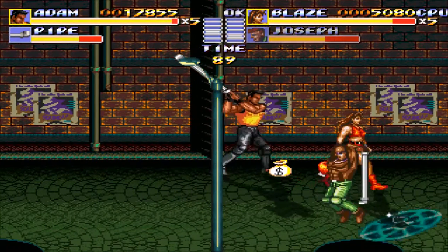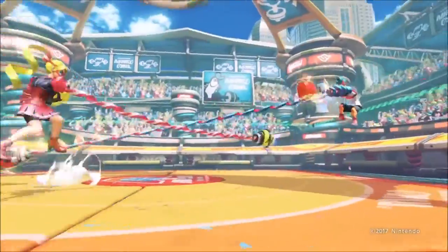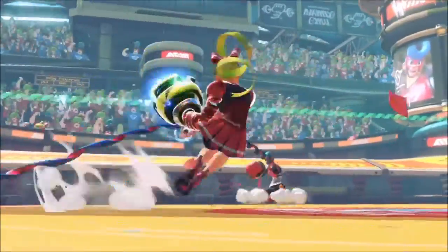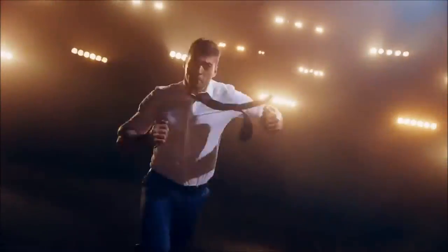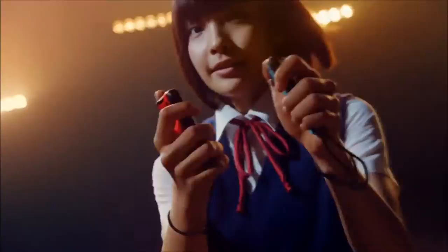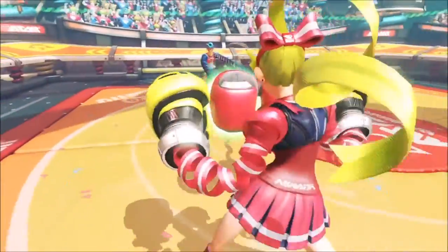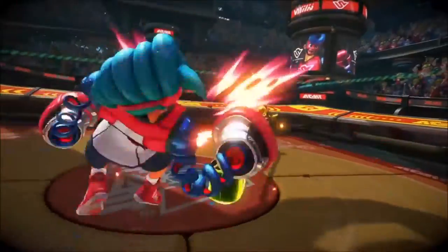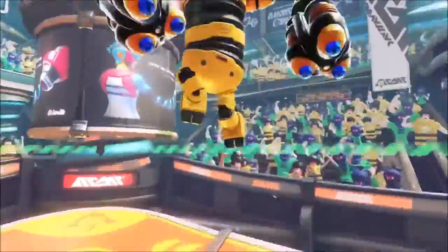They showed off a few games. They showed off this game called Arms, and I liked it. It's a behind-the-back view and it's a one-on-one fighting game, kind of like boxing, but the characters' arms stretch out really far. You're a far distance from your opponent but you can still hit them. There are different characters: there's a character named Ribbon Girl, a guy wrapped in mummy wrap whose arms unravel and stretch out, and a ninja that has chains.